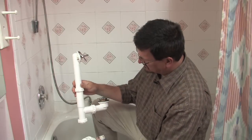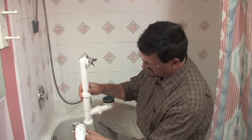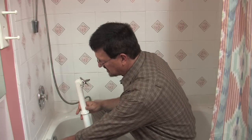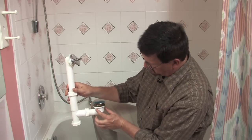It's likely going to be stopped up in one of two different places. You have the P-trap that's located underneath — it'll either be stopped up in this P-trap, or it will be stopped up right here in this grate or just under the grate.